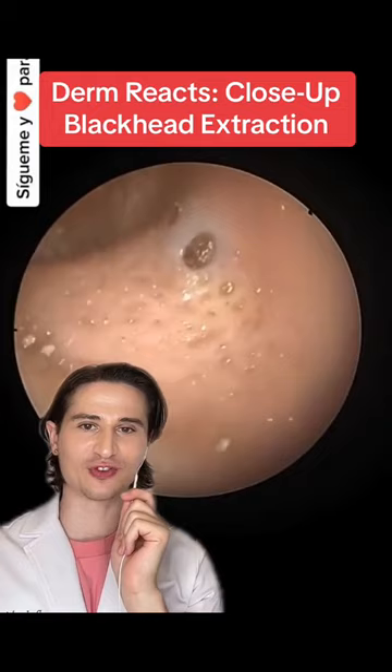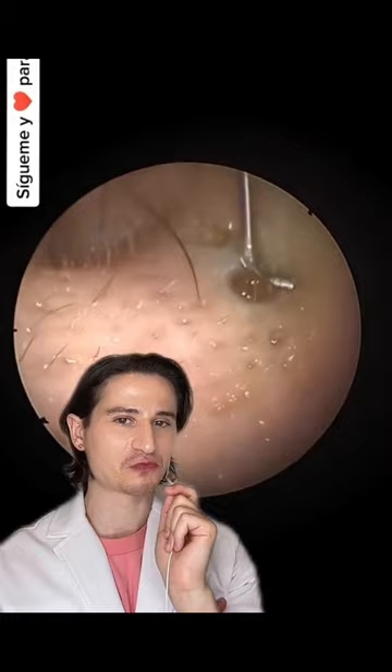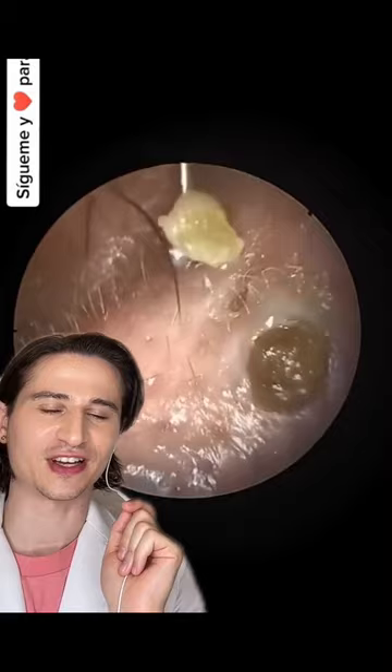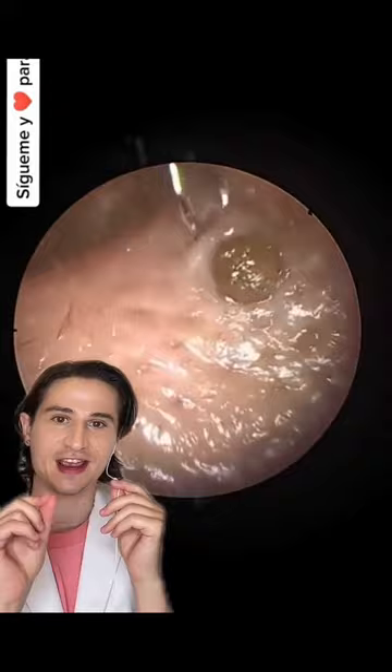It looks like this is magnified through some sort of scope, so images are probably showing things way larger than they really are. This is just like some L-shaped instrument — I don't think this is a true comedone extractor. It looks like they were going for this brown bit of pus, but they got another pore blockage out. I would guess, just based on the appearance — how oily the skin is and the little bits of hair — that we're probably in somebody's ear.